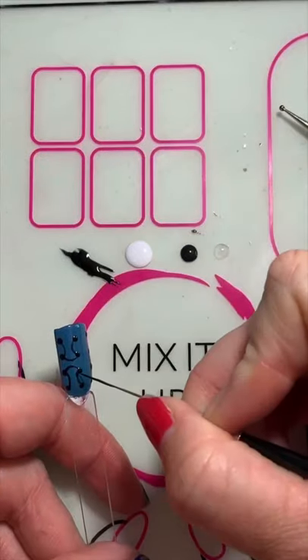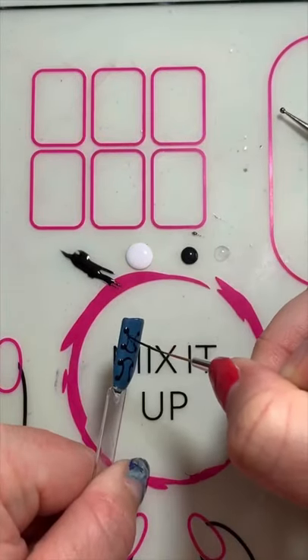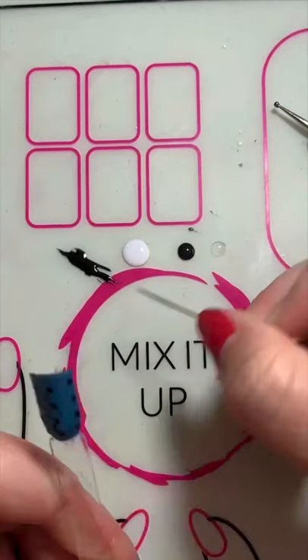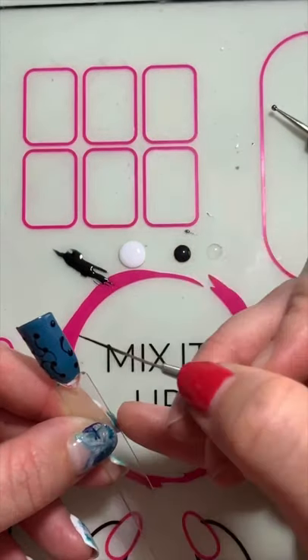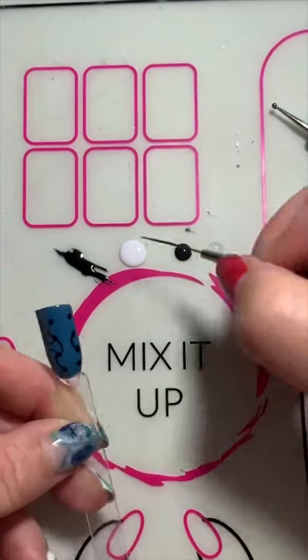If you aren't happy with the line you can always wipe it away with a cleansing pad. As you can see on the other side of the pattern you alternate the C's.